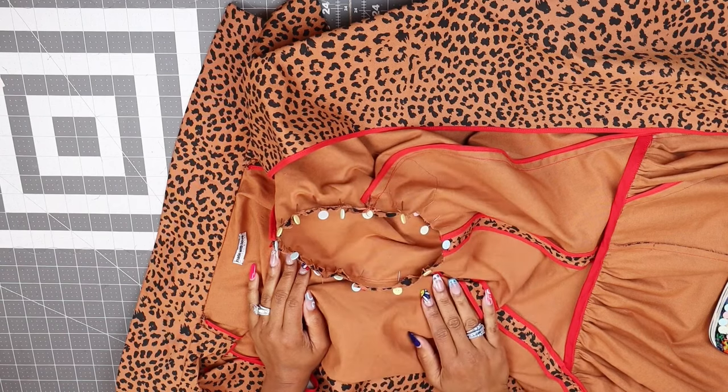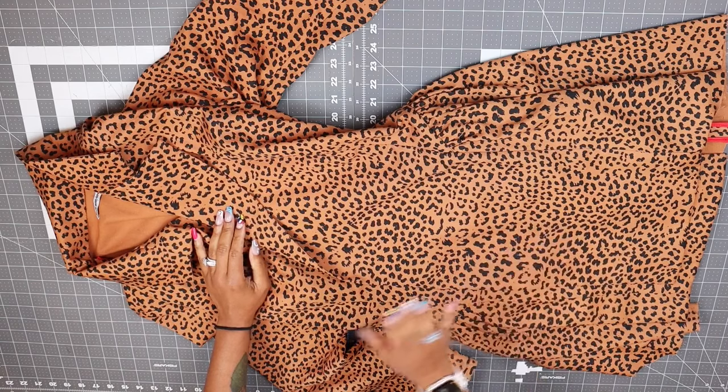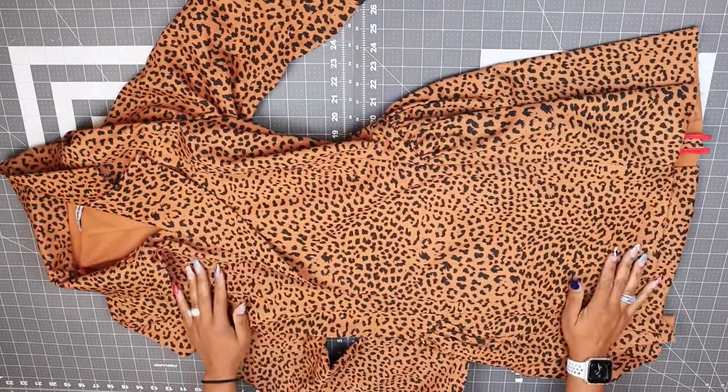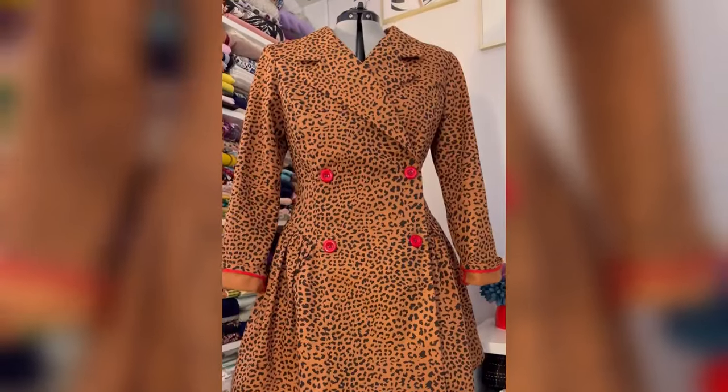You guys, we are all done! The only thing you have to do is add your buttons and buttonholes, hem your bottom, and give everything a good press. You have completed the fall tuxedo dress, Nomi 2006. I hope you enjoyed this sew-along. Please be sure and tag at Nomi Patterns with all of your makes and also at the Corny Rainbow and at Mimi G Style. Until next time, peace!